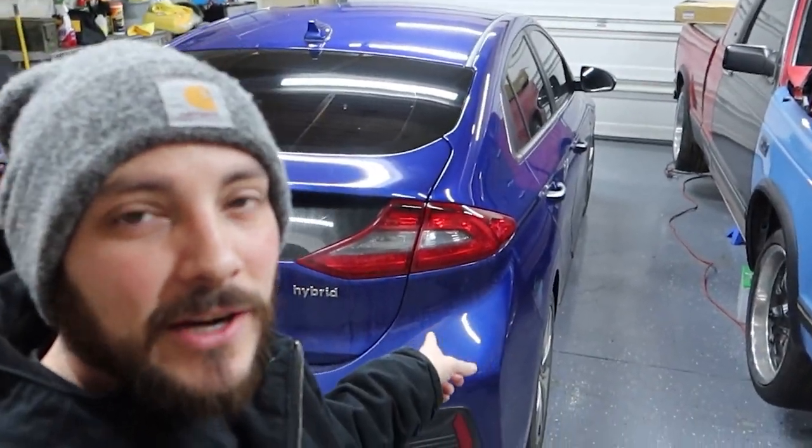Today we're here with my 2019 Hyundai Ioniq. I'm going to go through what I'm going to do to fix the notorious rear camber alignment issues. I noticed this the first time I brought it in after about 20,000 miles to get my rear tires rotated and they had significant camber wear.